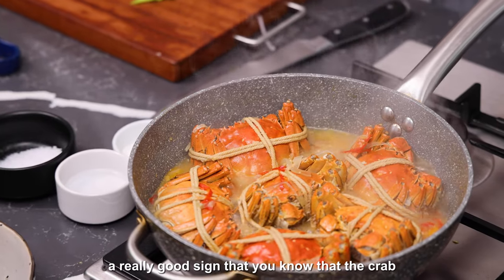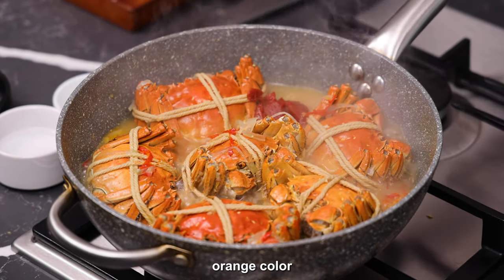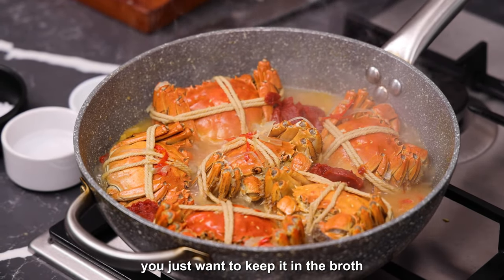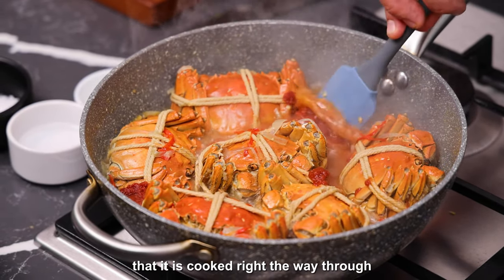A really good sign that the crab is cooked is the shell goes a nice red-orange colour. Really important to see that — obviously if you don't see that you just want to keep it in the broth for a little bit longer just to make sure that it is cooked right the way through.